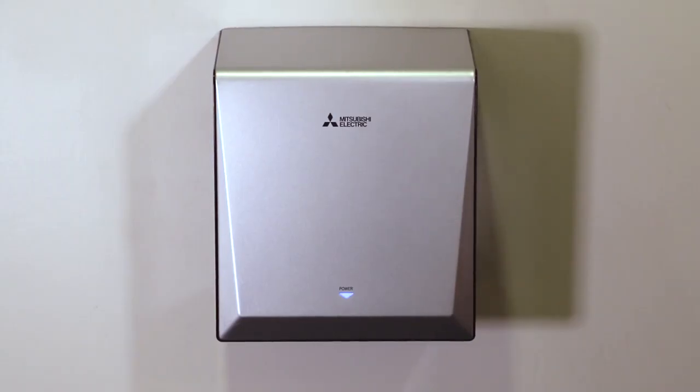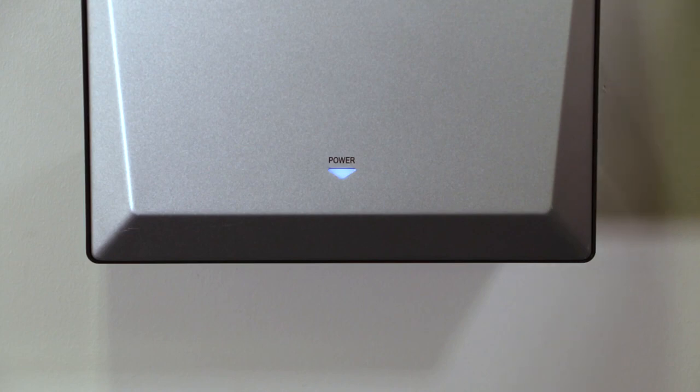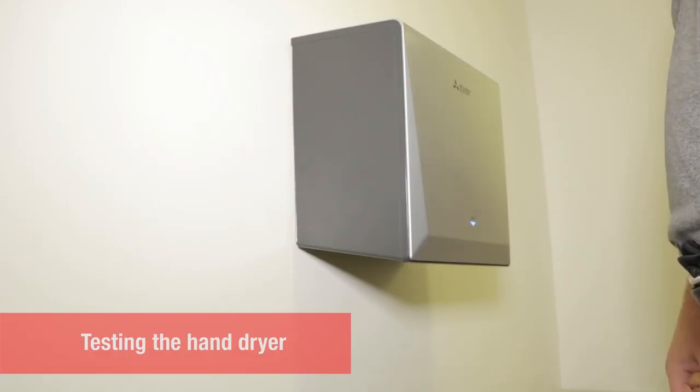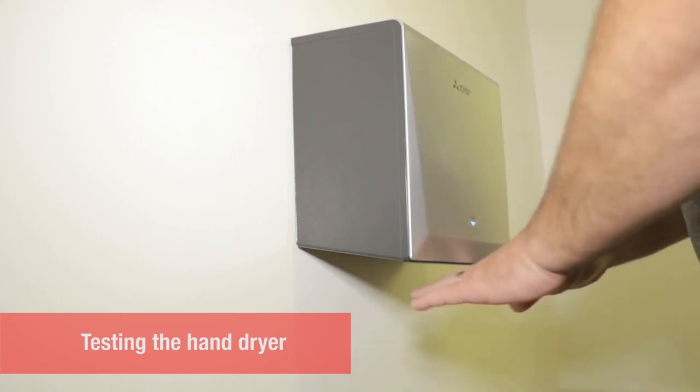Turn on power at the circuit breaker. The power light on the front will illuminate when power is connected properly. Place hands under the dryer and test the fan and the heater.